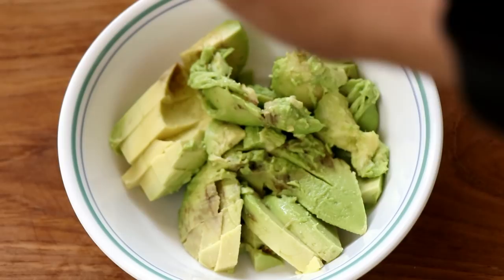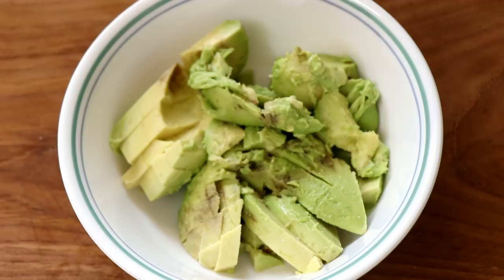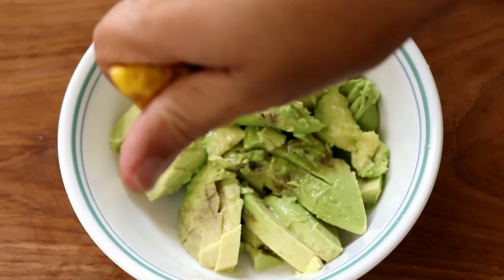I'm going to start by seasoning the avocado with some salt generously. Then I'm going to squeeze in some lemon juice — though thinking about it now, I should have used lime juice instead, that's more authentic. Anyway, whether you use a lime or lemon, it's all good.